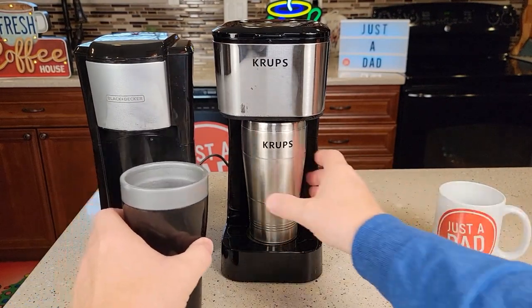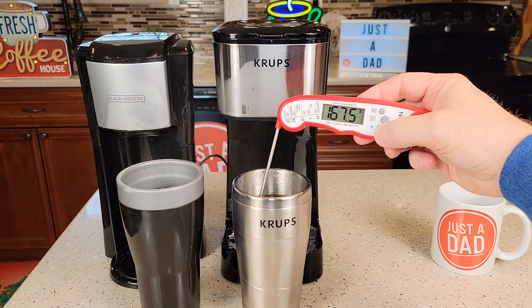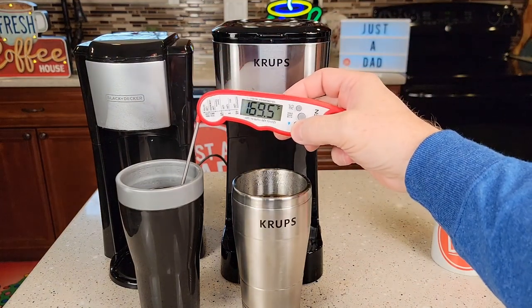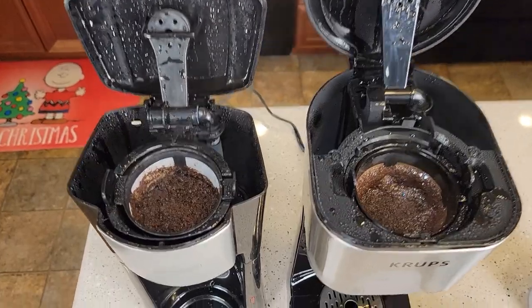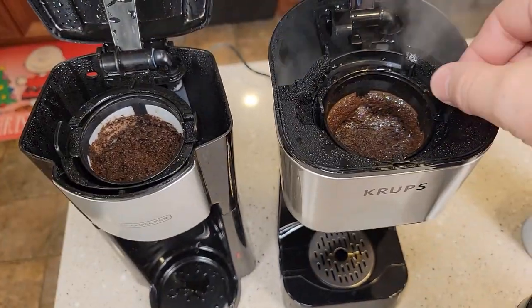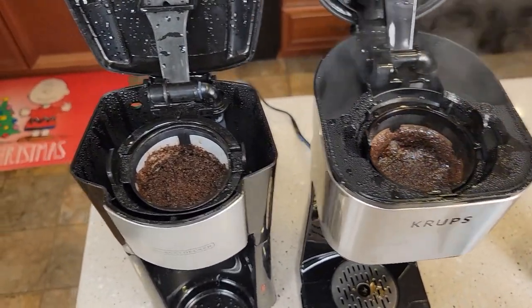Take both and be careful — both of these make really, really hot coffee. The Krups is right around 173–174°F. That's very hot. The Black & Decker is around 180–181°F. Let's take a look up at the top — they both brewed pretty much about the same. Cleanup is very simple: take this out, get rid of your coffee grounds. Both of these are dishwasher safe.